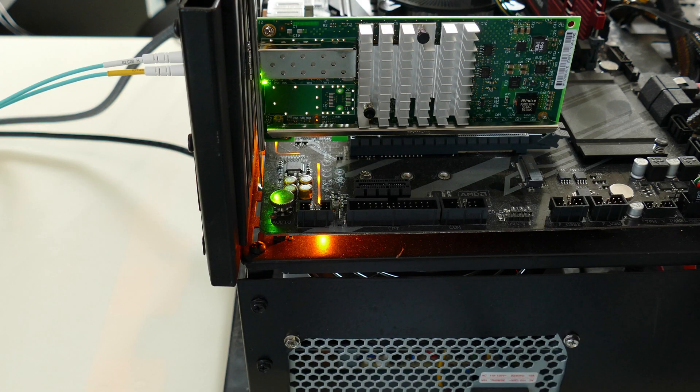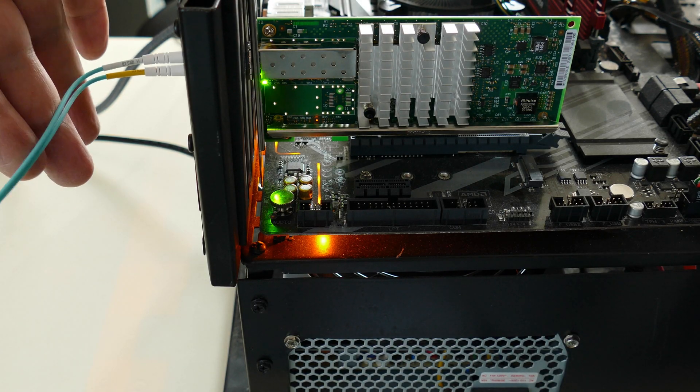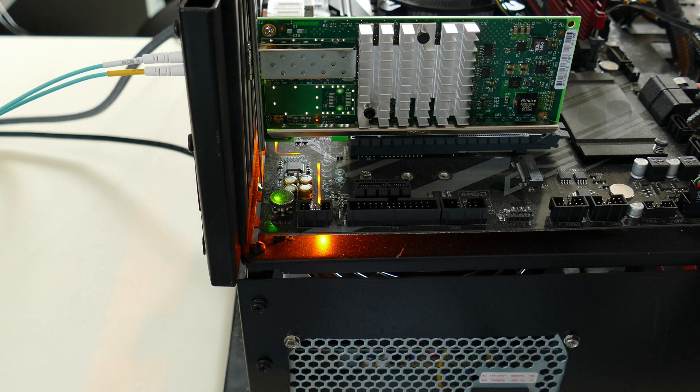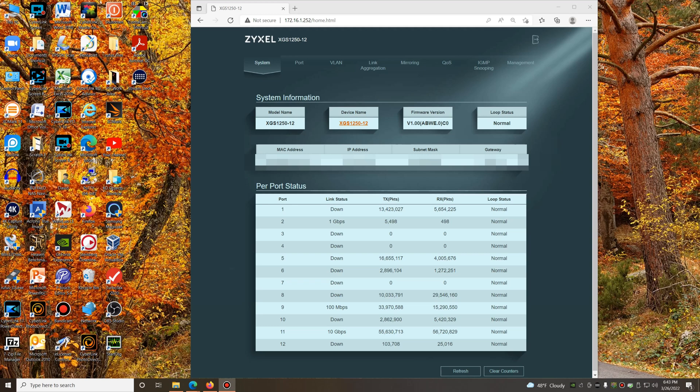Here I'm showing a fiber 10-gig port connection up to that switch where I'm just doing some bench testing of a new board. Then I opened up the management screen on the switch. As you can see, I've used quite a bit of the port activity since it's been up and running, although I may have recycled the power about halfway through, so this may only be a couple of weeks worth of activity.